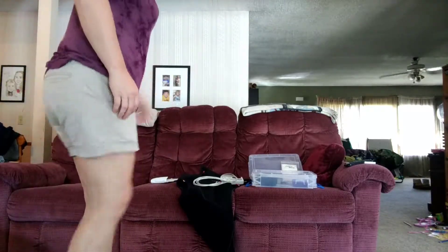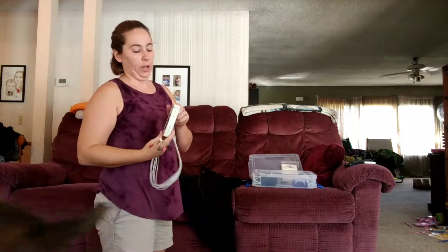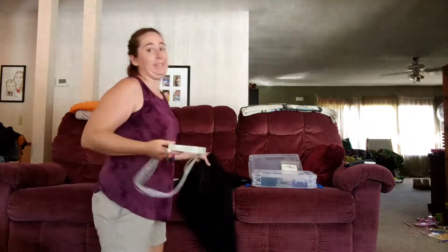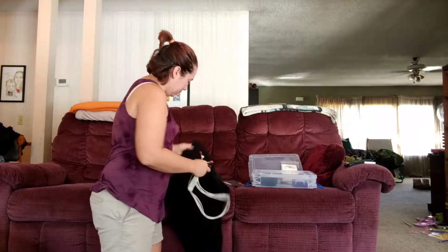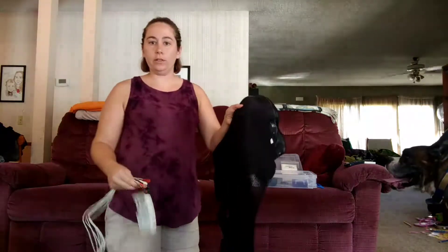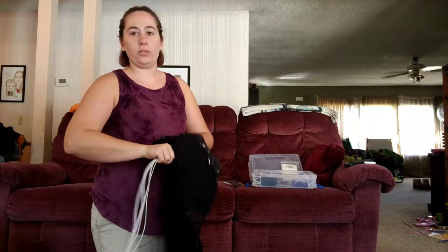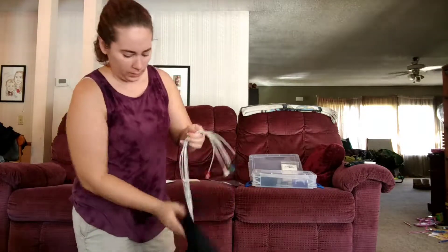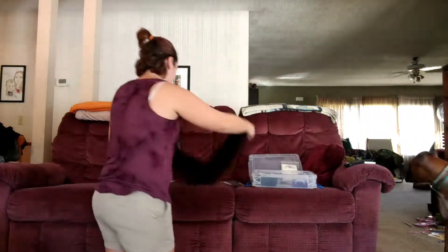I'm going to run you from beginning to end on how to hook up the Holter monitor. My particular monitor is screwed in, so one of the biggest things you want to make sure you do before you hook everything up is there's a hole in the vest — make sure to go ahead and stick the little prongs through already.